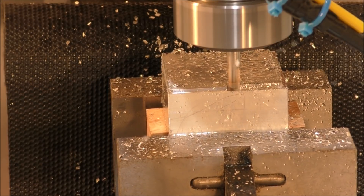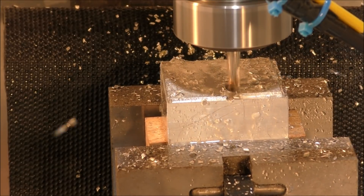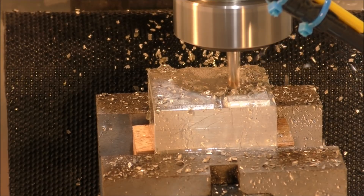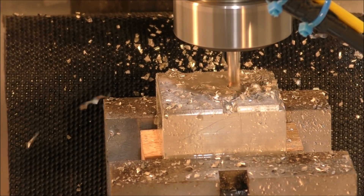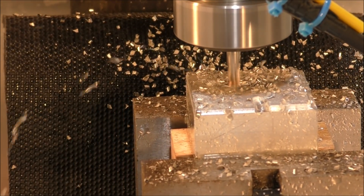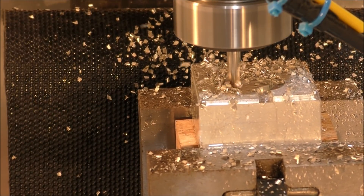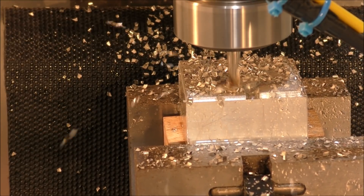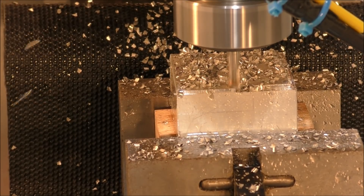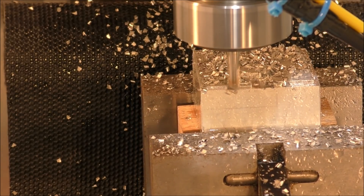I initially set it up in ATCAM at 1.5 millimeter depth of cut and 12 millimeters per second — which is about half an inch a second in cutting feed — and the little mill is flat out doing 5000 RPM. So I've actually got this running at 30% of that cutting feed.